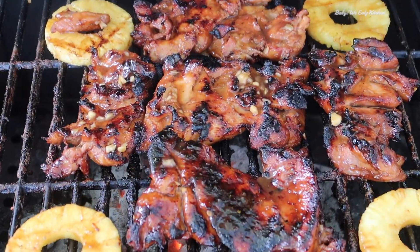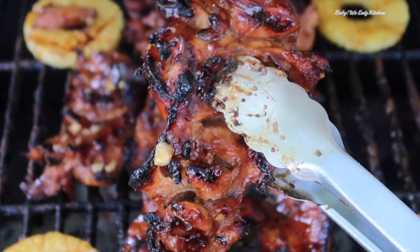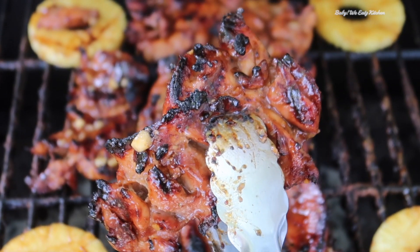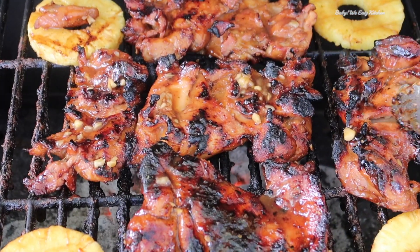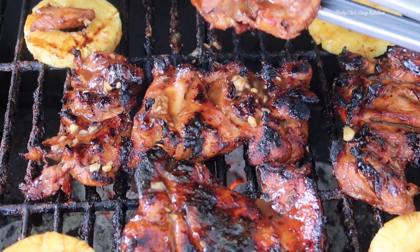This was yummy. It's a little bit of sweetness to it, but it is yummy. Here's our huli huli chicken. Today we made huli huli chicken. I want to thank you for watching Baby We Eats. And if you like more videos like this, don't forget to like, comment, and subscribe.